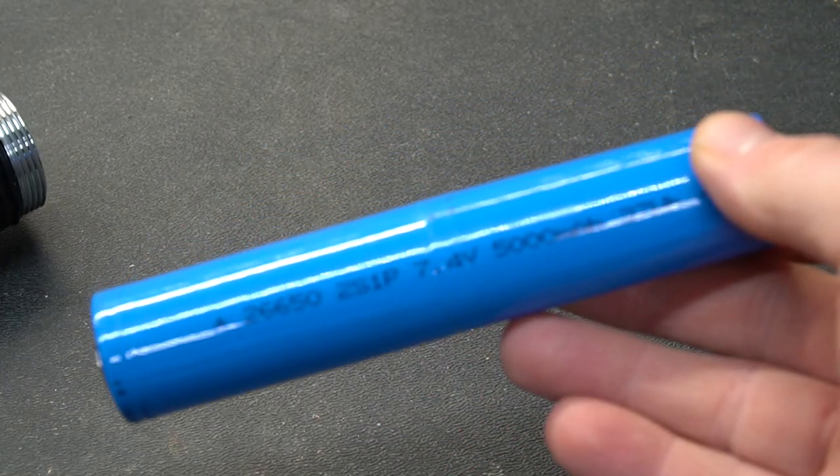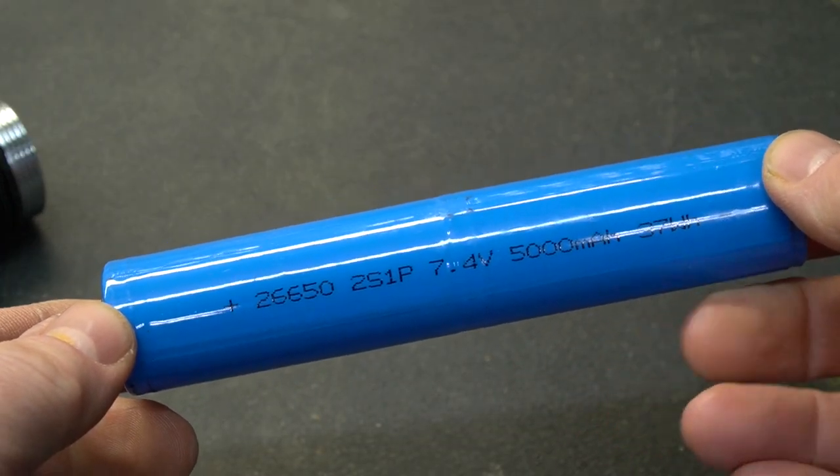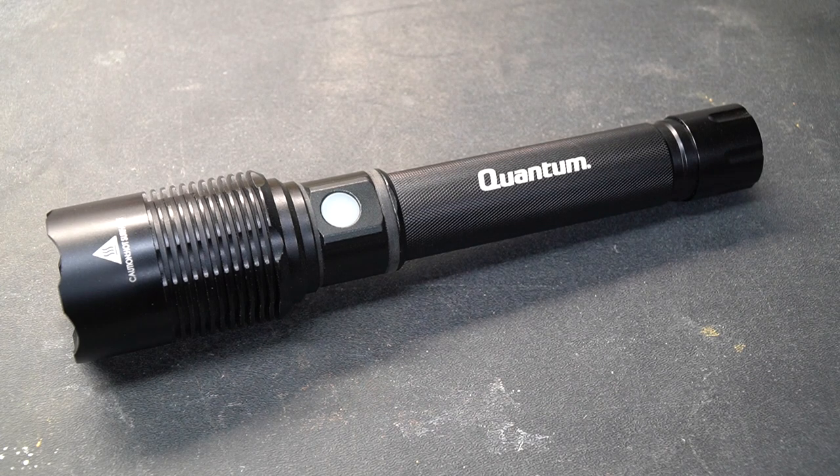The end of the flashlight unscrews and the batteries inside are replaceable — they are standard 26650 batteries. So there you have my quick and dirty review of Harbor Freight's ridiculously bright flashlight. If you like these types of videos, don't forget to like and subscribe. Take a look at some of my other videos — at the very least, you might be entertained.